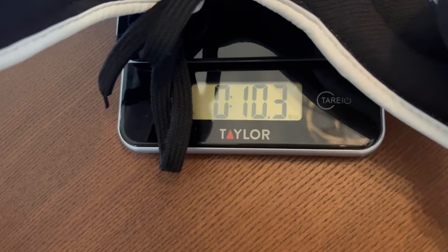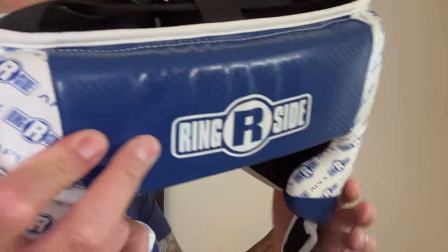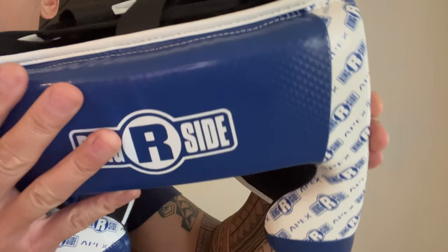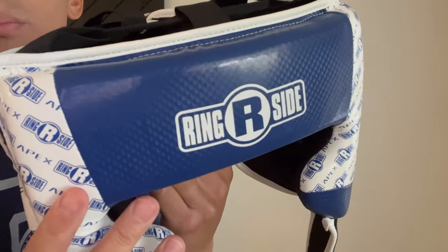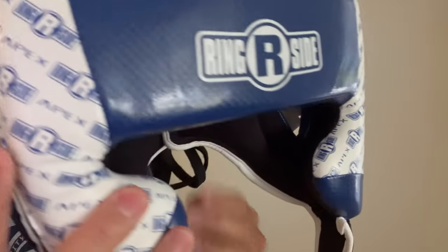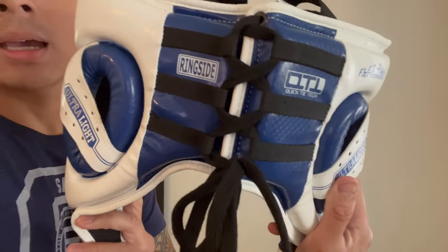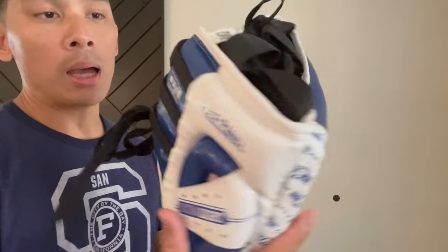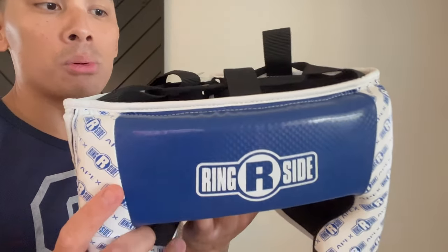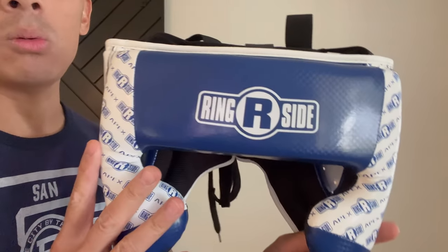This headgear is made in Pakistan. It utilizes a synthetic leather outside casing — pretty much the same type of material that you find in the other Apex branded products from Ringsight, like their gloves, their speed bag, and some of the other Apex branded equipment. It is relatively lightweight; I believe it came in at right about 10.3 ounces, so a little bit over 10 ounces.